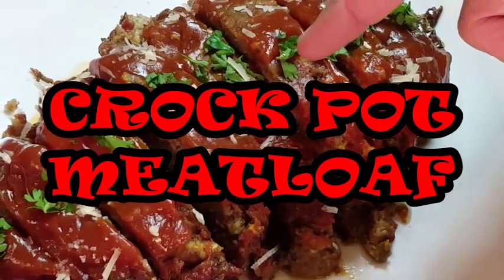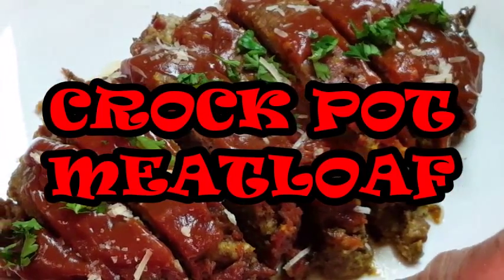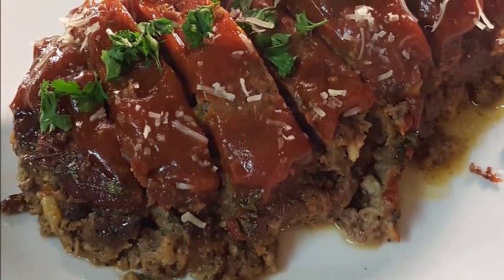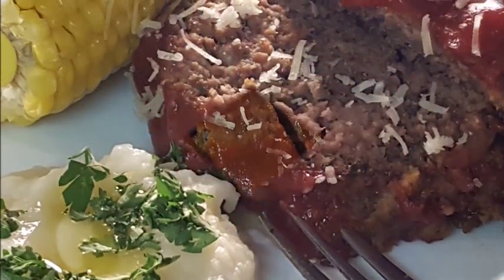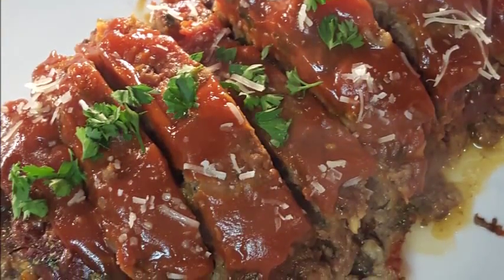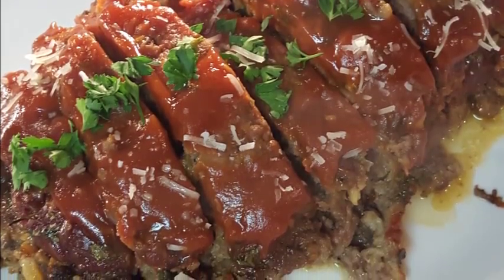Hey everybody, thanks for stopping by. I'm going to be making some meatloaf today. I grew up on meatloaf and absolutely love the way my mom and dad did it, so I'm going to take their recipe, add a few things of my own, and give this dish a try in the crock pot slow cooker. A lot of people don't like meatloaf because they think it takes too long and usually comes out dry, but I guarantee if you give this a try it'll be moist every time.